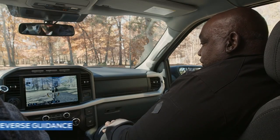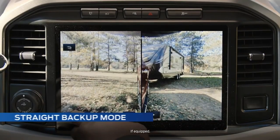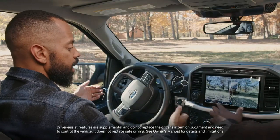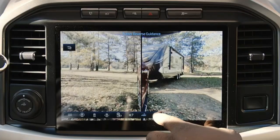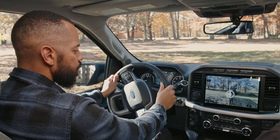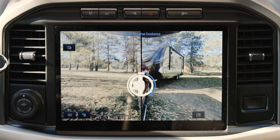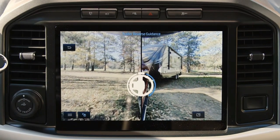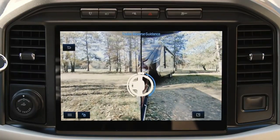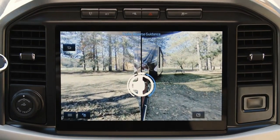Part of the trailer reverse guidance mode has tools, and one of those tools is a straight back mode. Some people may want to do a combination of both — they can use the knob or they can use the steering wheel. So this is that feature. You have the steering wheel indicator here, and what it tells you is what you need to adjust the steering wheel to in order to get the truck and trailer straight. You see, you're a little bit turned to the right, and it's telling you to turn your steering wheel to the right to straighten everything out. Using the steering wheel the same way I was using the knob, it's still going to give me guidance to help me get where I want to be.